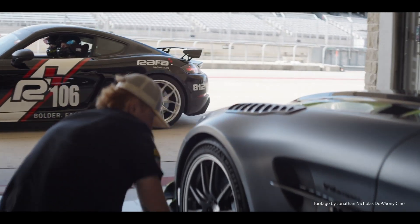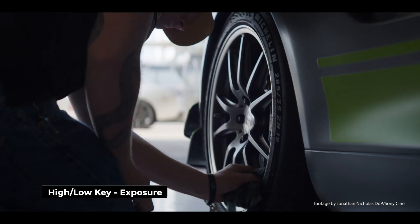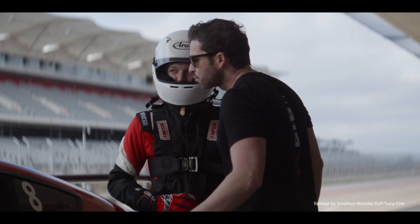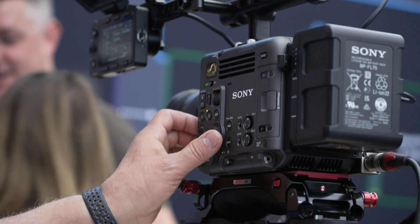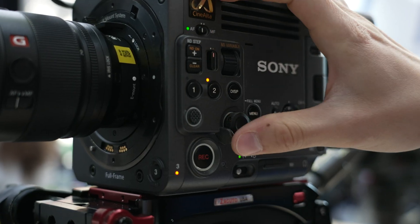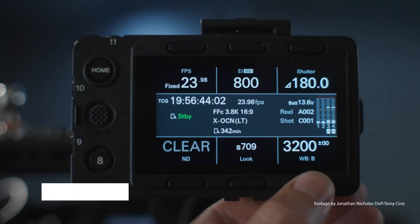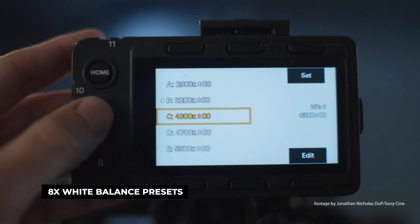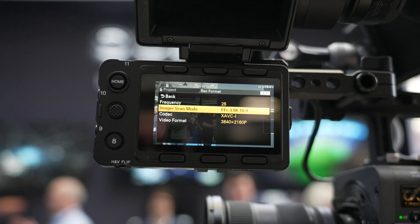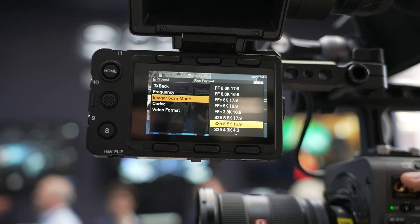Other new features and improvements in firmware version 2.0 include the high-low-key exposure tool, which gives you a single press indicator on whether your highlights or shadows are exposed correctly. Active high image stabilization support is now available in the 6K full-frame crop as well as the new Super 35 1.9K mode. White balance presets are increased to 8 slots from the current 3, which is very useful for documentary shooters or those filming multiple locations.